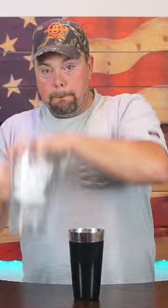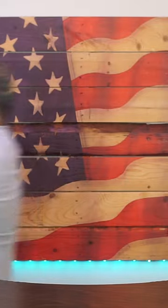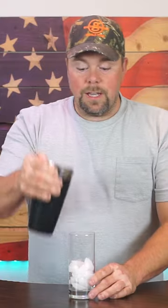One egg white. Fill your shaker with ice and we shake. Shaking. Add some more ice and strain.